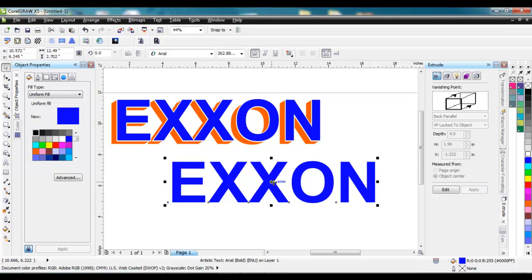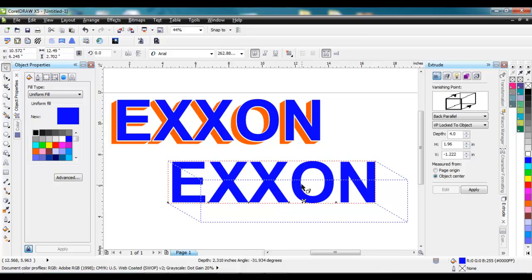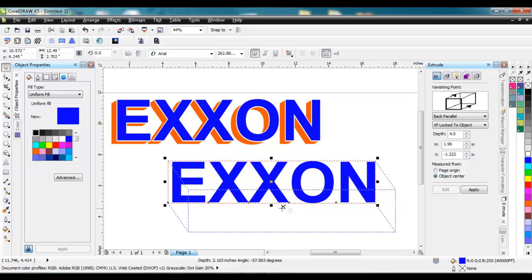So once I've got this selected and I've got my extrude docker open, I can hit Edit right here, and it shows the extrude effect that it's going to do. Right now it's set up for back parallel, with the vanishing point locked to the object, and there's my depth and the offset for horizontal and vertical. I don't want it to go this way, so I can grab the X box right there and change where it's going to go and how much offset.